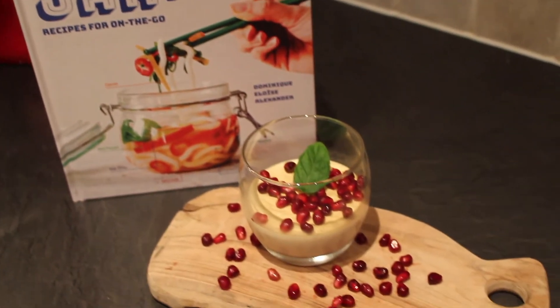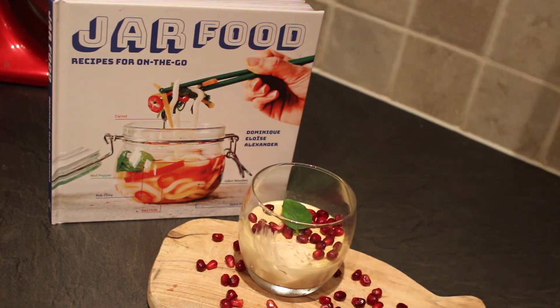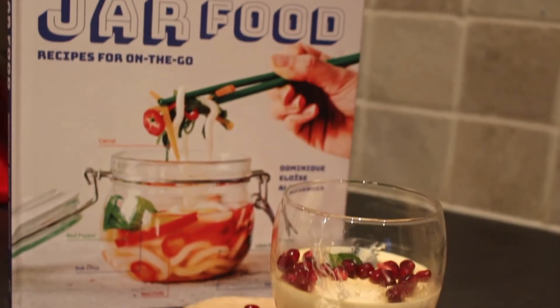All in all, Jar Food is a great cookbook, putting the fun back into recipes for our modern busy generation. It's full of inventive ideas, beautiful pictures, and easy-to-follow recipes.